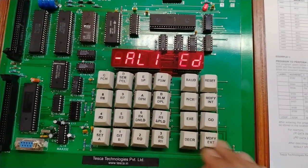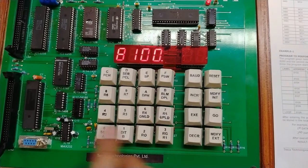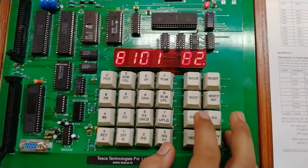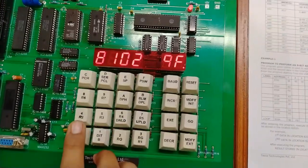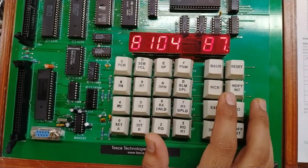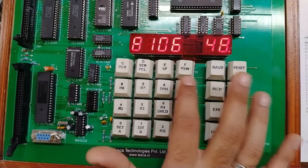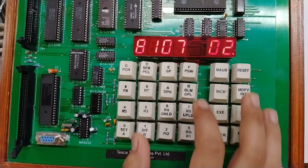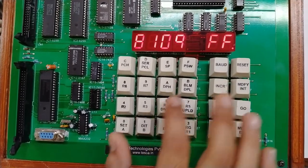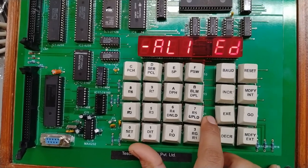We start entering the 8-bit addition program from address 8100. Press modify external, enter 8100, and press increment. Then enter the following values pressing increment after each: 90, 82, 00, E0, F9, A3, E0, 29, A3, F0. Note: accidentally pressing execute will interrupt entry, but the program data is preserved in memory and can be verified by returning to 8100.